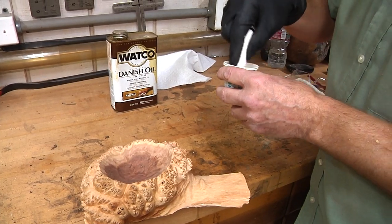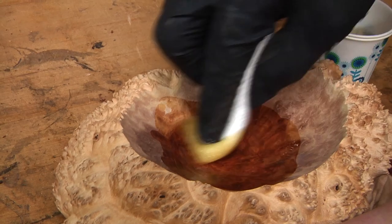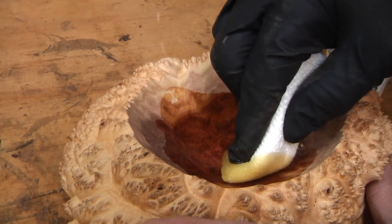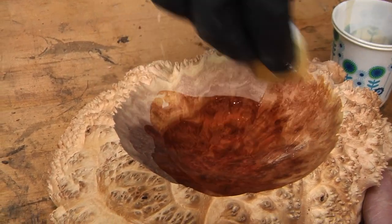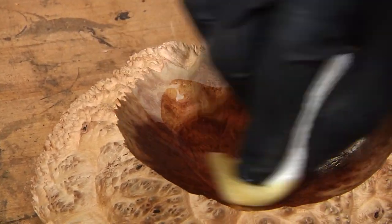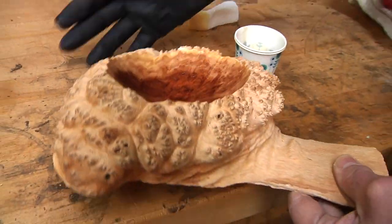So we're going to try something here — we're only going to finish the inside because we want to keep the outside as natural and wide as possible. That's pretty cool. I just want to be careful as I come up to the edges that I don't bleed over onto the other part of the burl. That's working pretty good — I like that. This is so cool. Who would have thought this weird little piece of burl could turn into something beautiful? I'll probably do a couple more coats, but I'll let that soak in. That is beautiful.